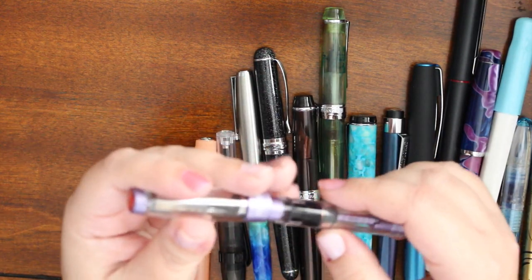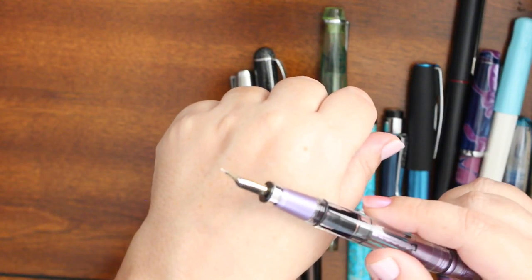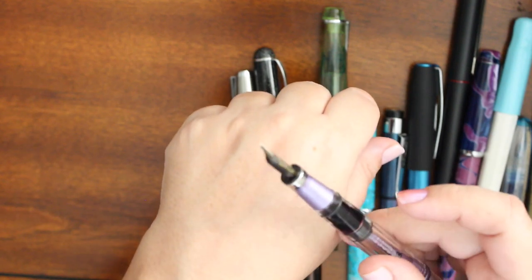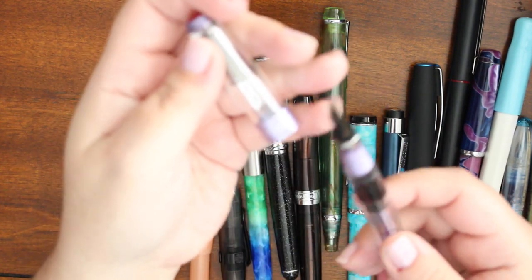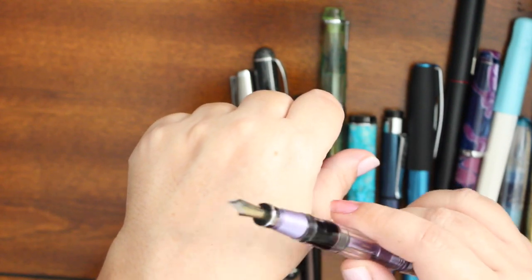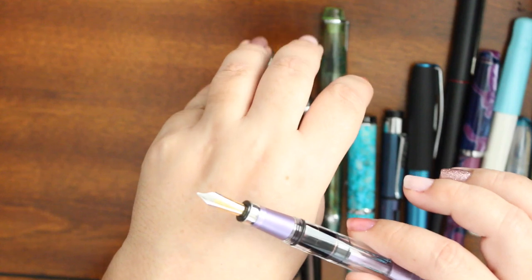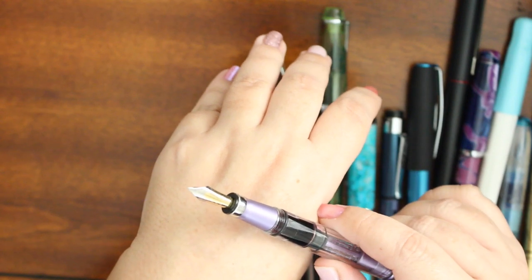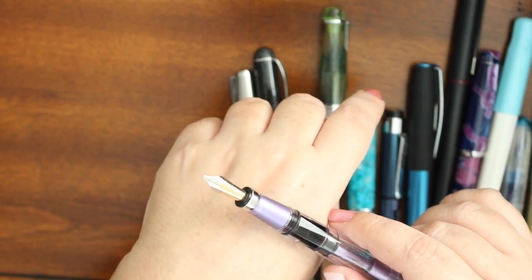I made the mistake of ordering this one in an extra fine — I don't know what I was thinking — because it was scratchy as all hell. The only way to fix the nib would be to order another nib. This is like a $70 pen as it is, and the nib unit is $25. I wasn't going to pay $100 for another nib, which TWSBI mentioned might still be scratchy even in a wider nib, simply because of the maker of the nibs on this pen.